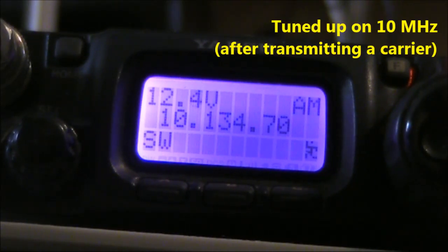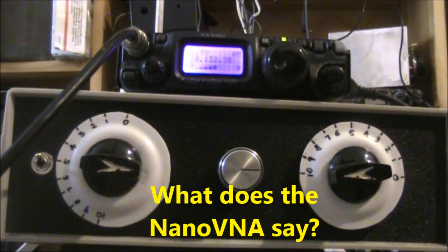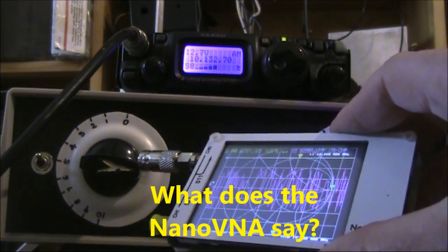With it set up so there's no reflected power indicated, at least according to this relative reading, you're right to go and transmit on the air. I'll remove the antenna connection from the transceiver and put it onto this Nano VNA, and we'll see what readings we get.